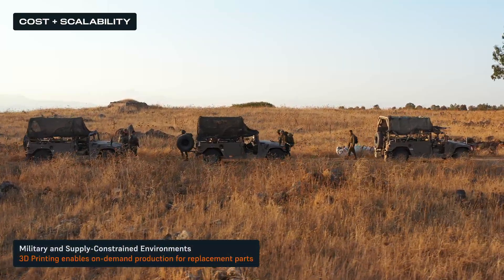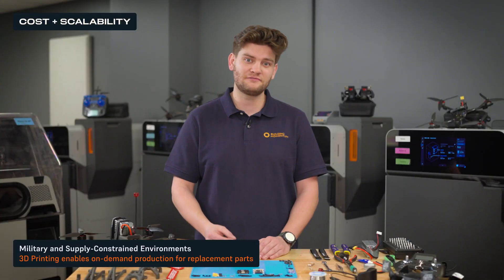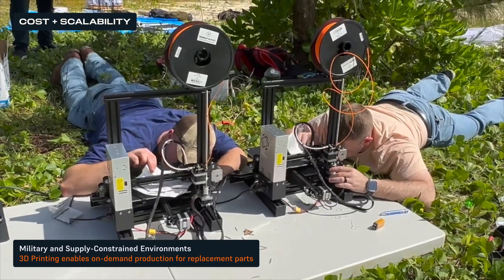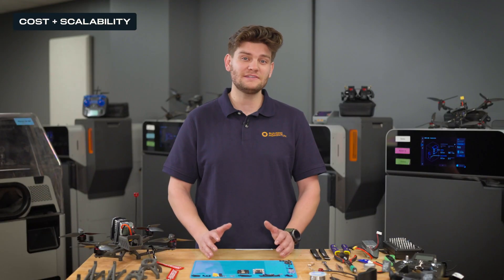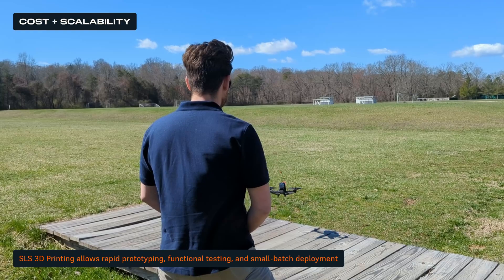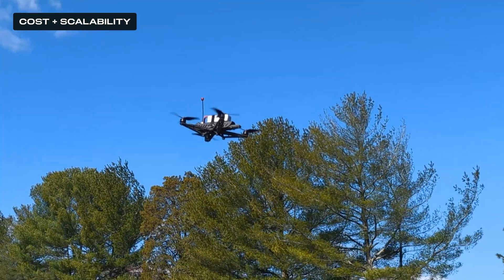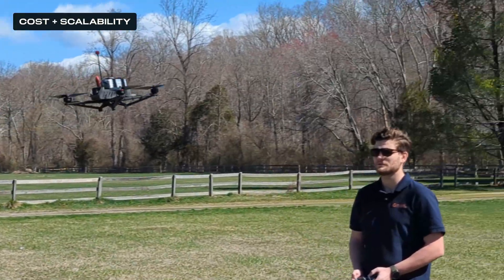In military and supply chain-constrained environments, additive manufacturing bypasses traditional procurement bottlenecks, enabling on-demand, field-adaptable production without long lead times. A drone unit deployed in remote or contested areas can manufacture replacement parts or custom modifications in theatre, ensuring continued mission readiness without waiting for centralized supply chains to deliver components. For a company developing a new drone platform, SLS 3D printing allows rapid prototyping, functional testing, and even initial small batch deployment before committing to mass production. By understanding production scale, cost constraints, and operational flexibility, drone manufacturers can determine the optimal balance between additive and traditional manufacturing methods.